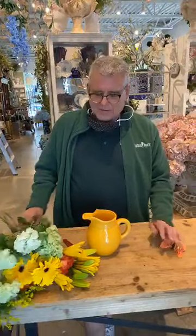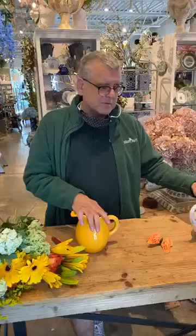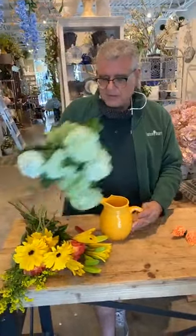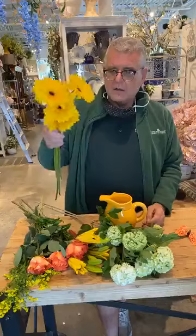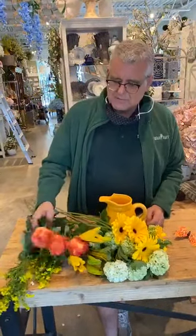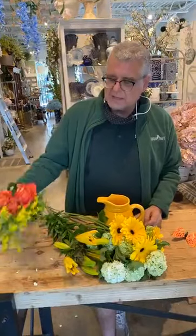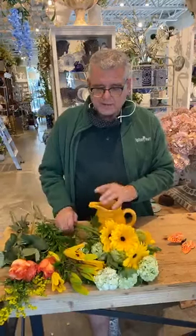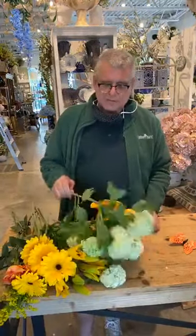We're going to modify and work with a pitcher. I have two pitchers today — a white one. They're both glass containers, or some kind of porcelain. We're going to use some viburnum, some yellow gerbera daisies, some free spirit roses, a little solidago, and a few lilies. It's not a lot of insertions — we just want something bright and we're trying to hit a certain price point with a keepsake container.